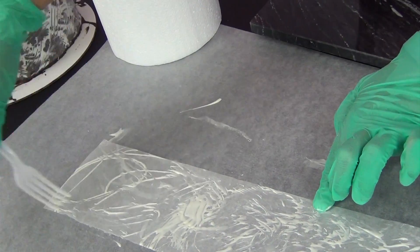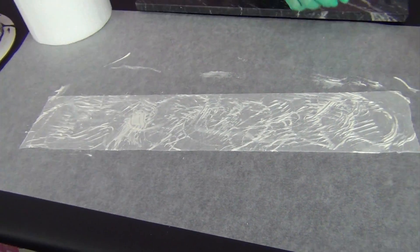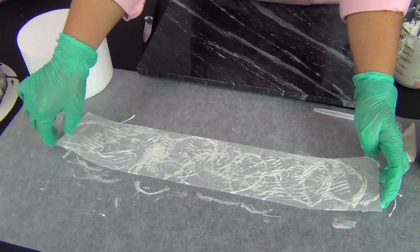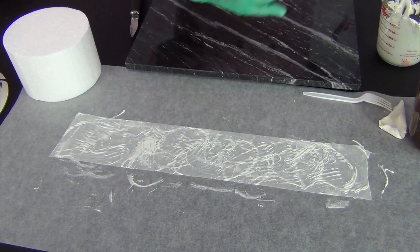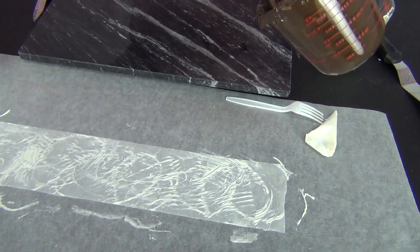You can always add a little bit more white chocolate if you think it's not covered enough, but I think that's going to be plenty. I want to give that a minute just to set up so that when I put the chocolate behind it, it's not going to smear. Just give it about a minute and we'll be right back.